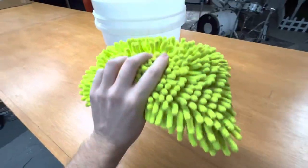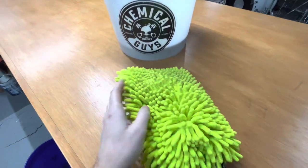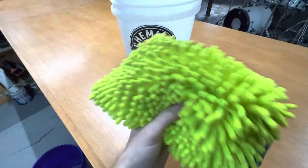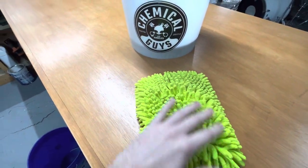In this video, I just want to really quickly show you this Chemical Guys Chenille wash mitt. It's got all of these nice, super soft, little squid-like tentacles, and that makes it really easy to get into all the nooks and crannies of the car.